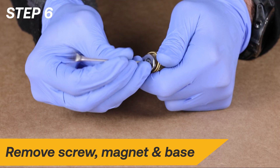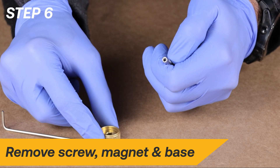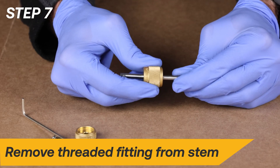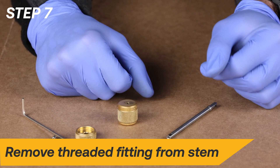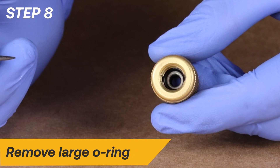Next, we will replace the stem assembly O-rings. Start by removing the screw, magnet, and stem base from the stem. Proceed by removing the threaded fitting from the stem. Remove the large O-ring from the threaded fitting with a bent pick.